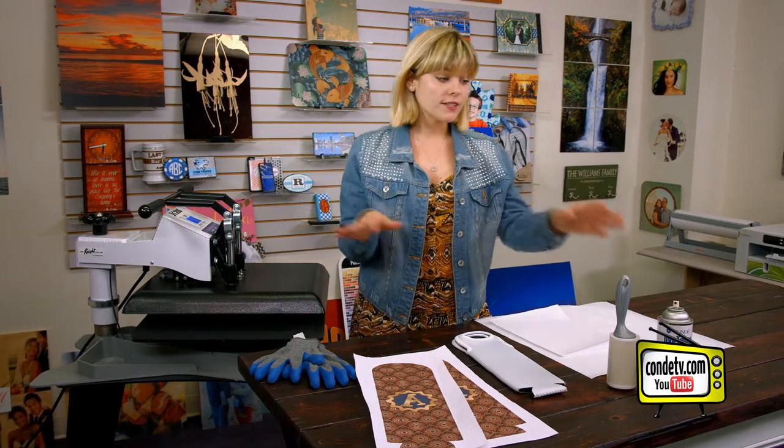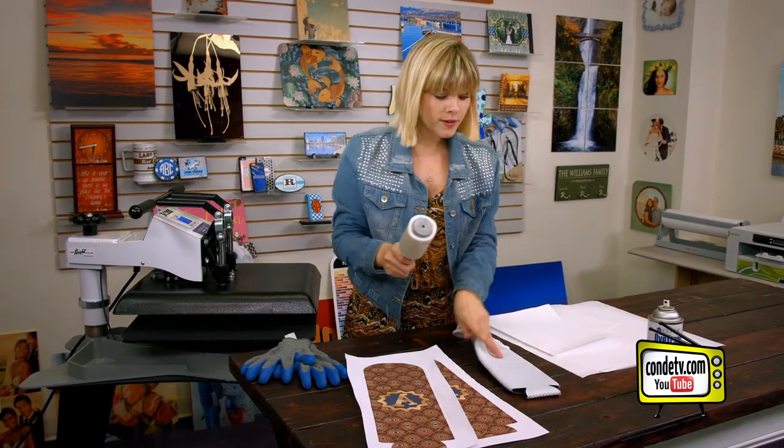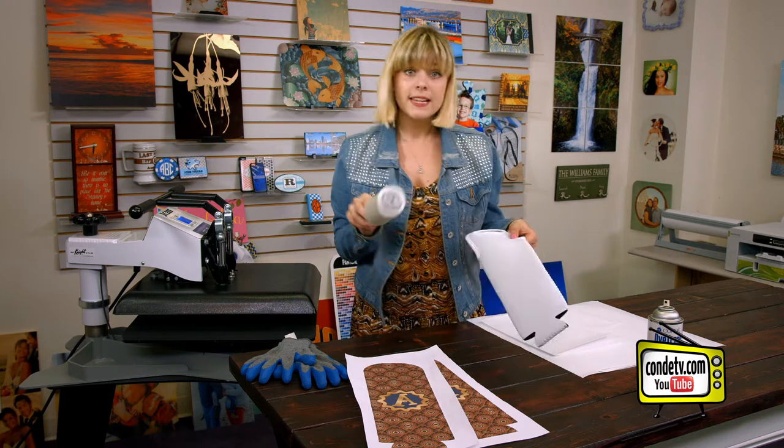a sticky lint roller, my images, and heat glove. My first step is going to be to use my sticky lint roller on my wine tote, and the reason I do this is to get off any impurities or contaminants.